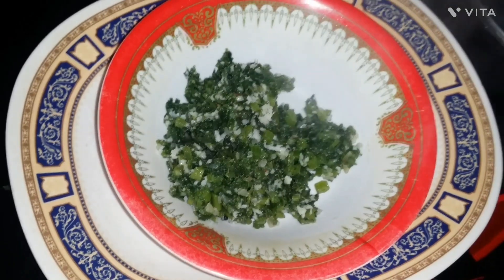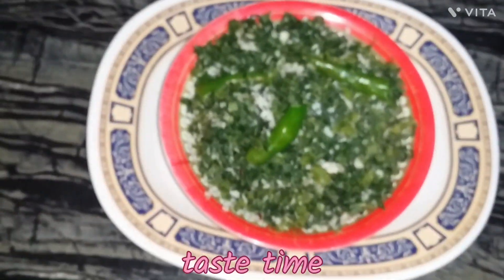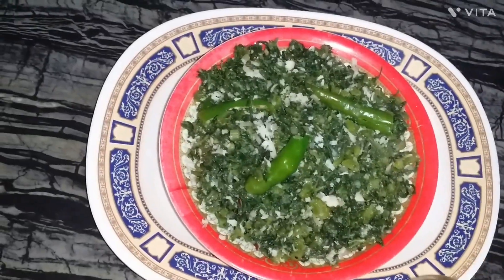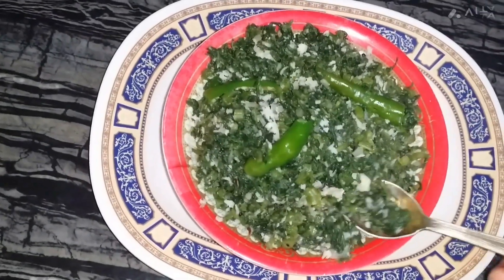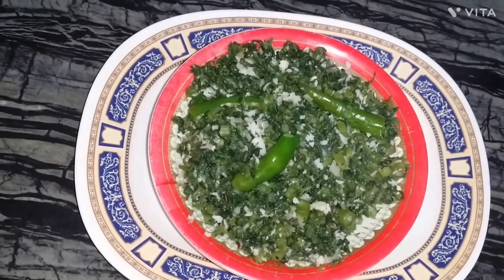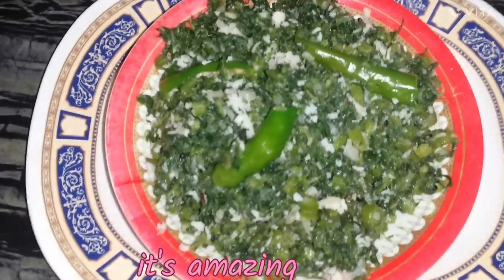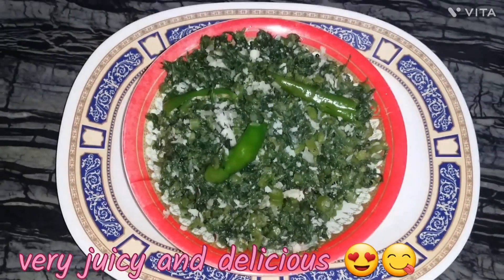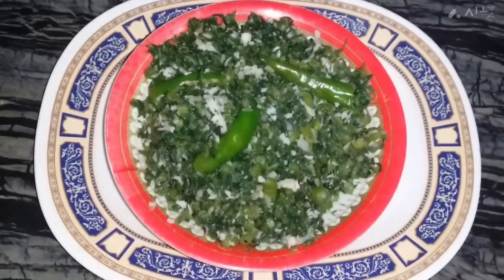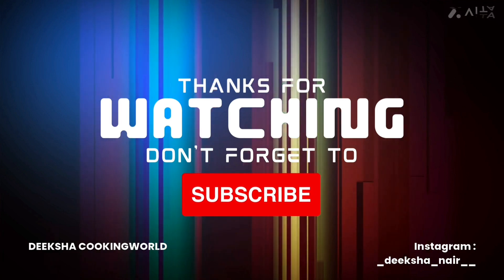I am going to serve it. Give it a mix. So yummy! Let us know how you liked it — don't forget to like, comment, and subscribe.